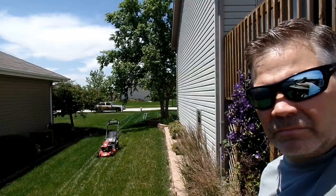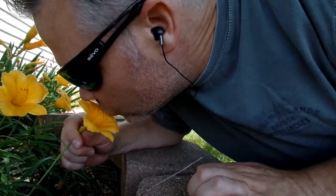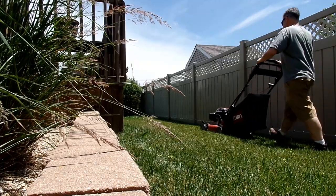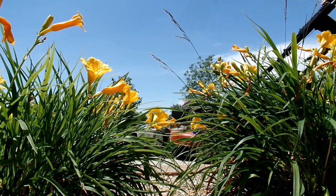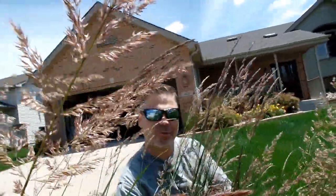You want to mow the lawn at just your regular height before you spray. We want to do that because weeds typically sit lower in the lawn than the grass does — we want to get the grass out of the way so more of the weed control will contact leaf surface. The reason we catch clippings is just to get them out of the way as well — again, we want to expose as much weed leaf surface as we can when we're going to spray.